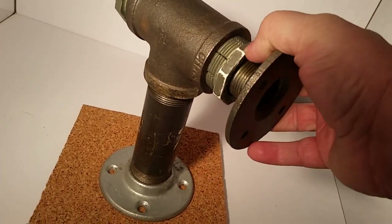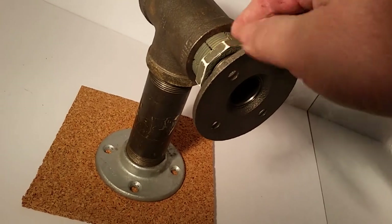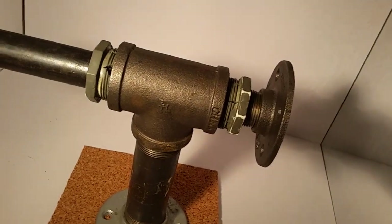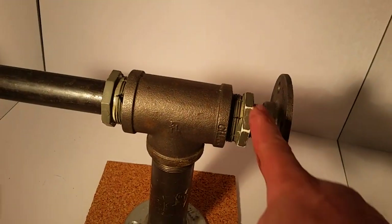You can slide it in and out. I could paint it too — I already started painting it, but I'll clean it up from the corners.